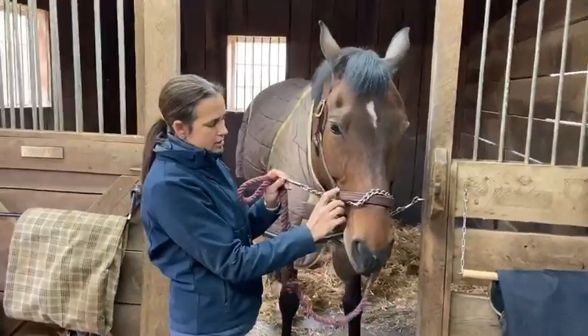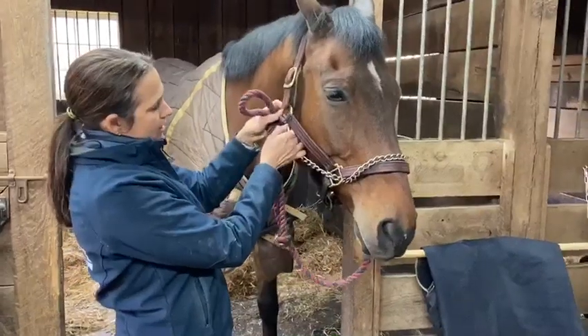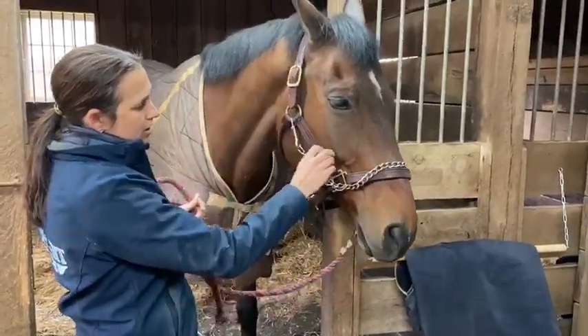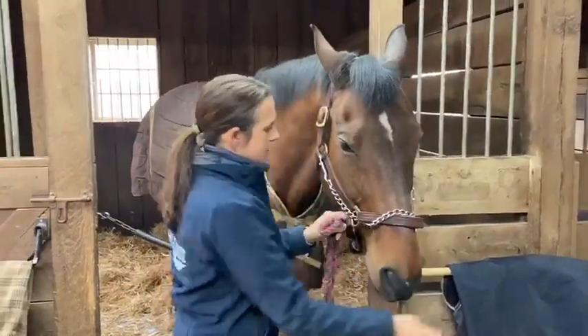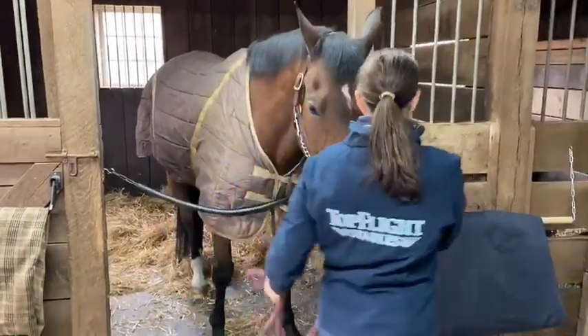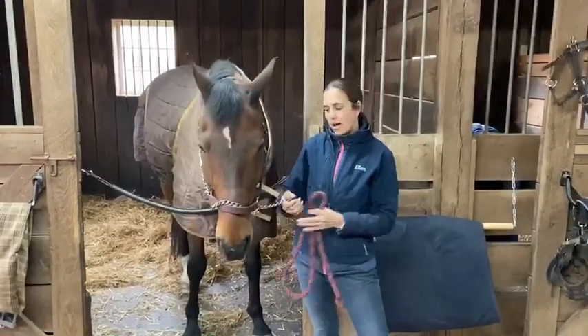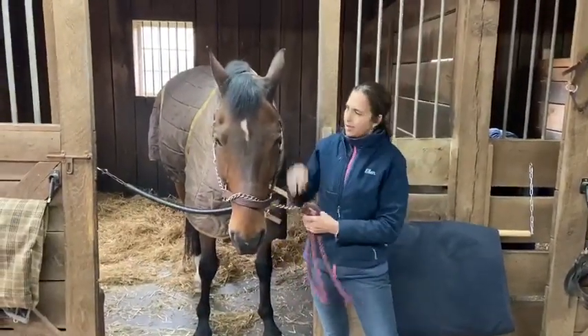Then you feed it through this ring coming back towards you on the side of the horse's face, and finally snap it to the higher ring on the horse's halter with the snap facing out. This is a correctly applied chain lead rope, and Mick and I would be ready to go outside — I would have a little bit of extra control on him.